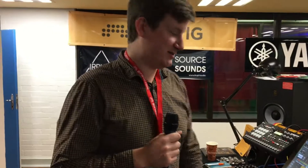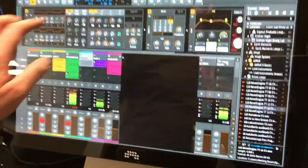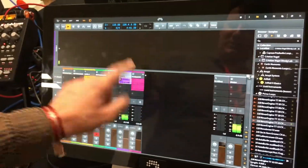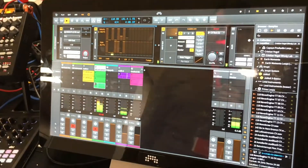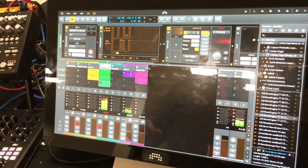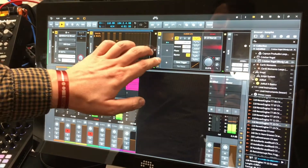We are using a touch display screen to control the software. So I can just run through it real quickly — we have a number of different tracks playing different types of things. This is the hardware track with a number of different devices to control this.